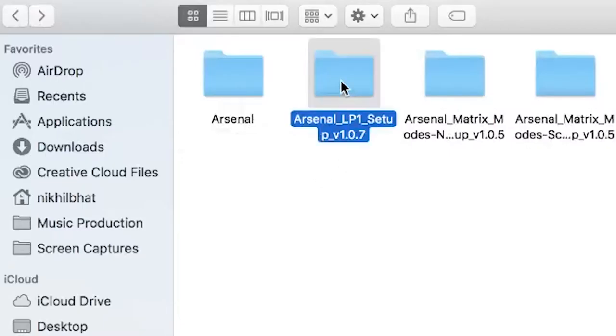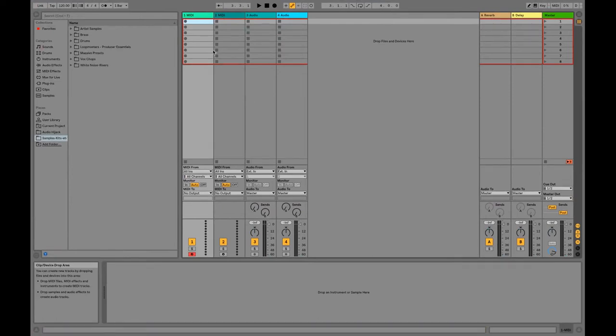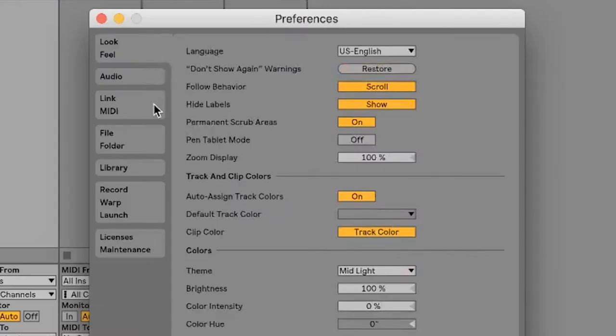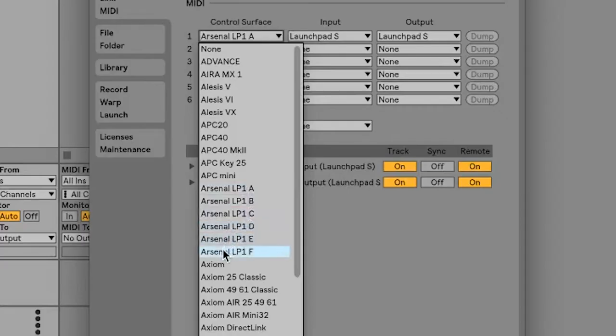Setup is as easy as running the respective installer for your operating system, whether that's Windows or OS X. Now open up Live, or restart it if you had it open. Go into Preferences and click on the Link MIDI tab. You want to set your control surface to one of the Arsenal control surfaces, A through F. Since I used Arsenal LP1, mine will say LP1, but yours might be different. These are separately configurable modes for when you have multiple matrix mode packs and you want different configurations to access those matrix modes using the top and side buttons. For now, I'm going to pick Arsenal LP1 B, since I already have A configured.